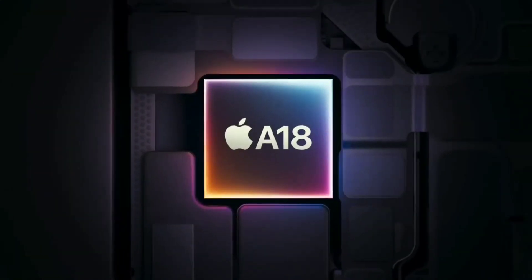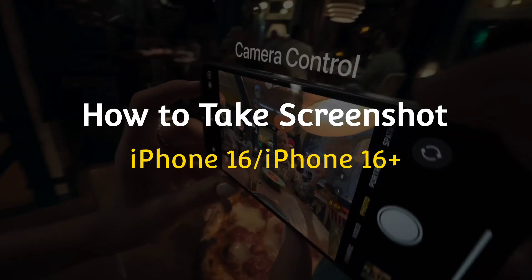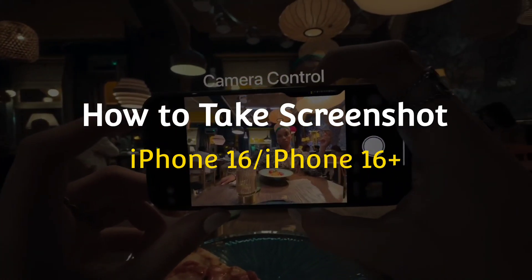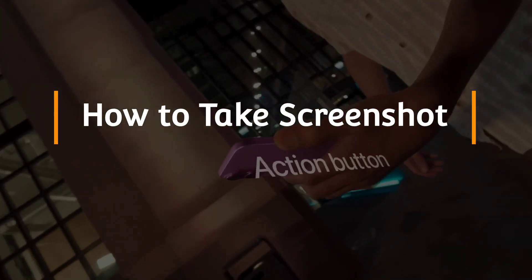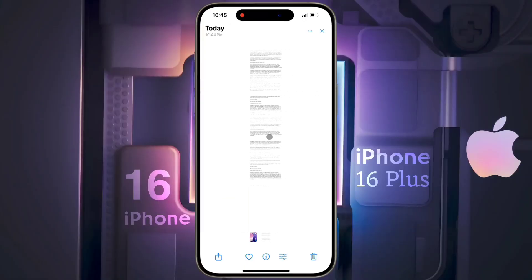Hello friends, welcome back to our channel. In today's video, I will show you how to take a screenshot on iPhone 16 or iPhone 16 Plus. You can take a short or long screenshot by following some simple steps. We will show you two simple methods of taking a screenshot.